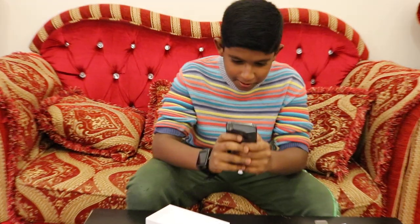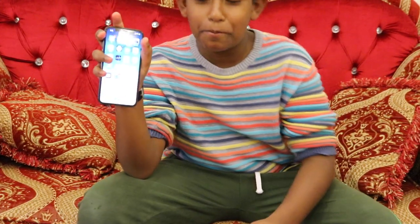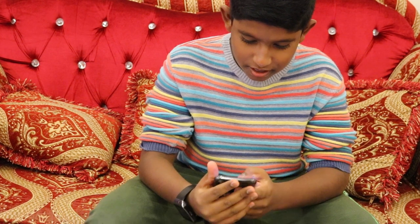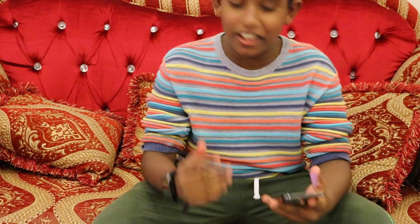Okay, entering my password. And there are the apps. That's it guys, so this is how we unbox the iPhone X.